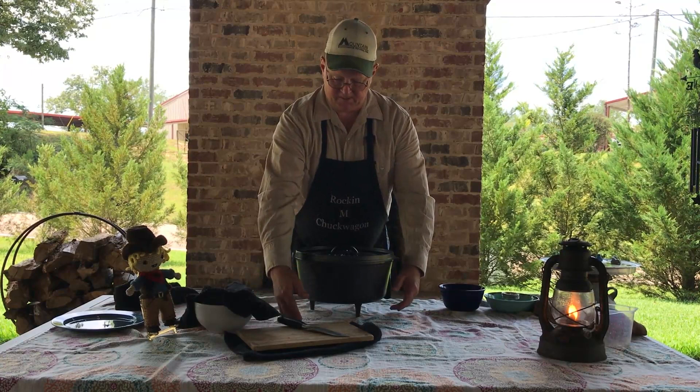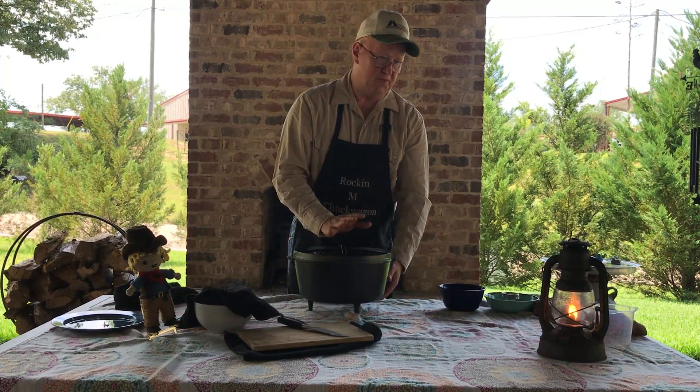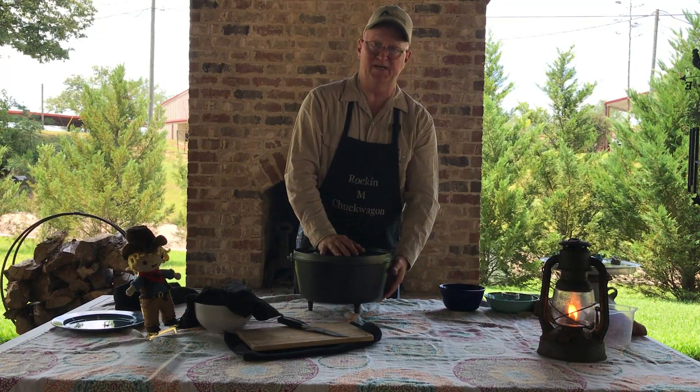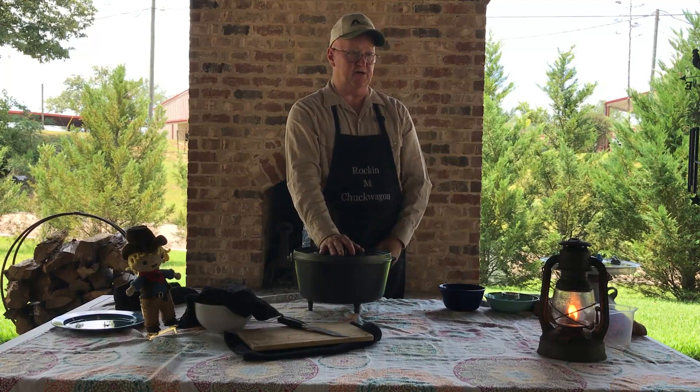Just like anything in the dutch oven, when you put your coals around the outside you're going to have hotter spots than others. You want to periodically rotate your dutch oven and rotate your lid in the opposite direction — this helps balance your heat out. How often? Your experience will tell you, but you can't do it too much. I would say every five to ten minutes depending on what you're baking, as some things are more forgiving than others.